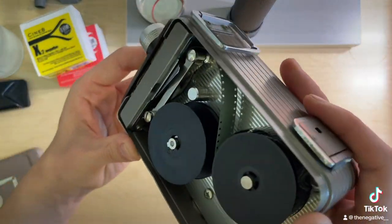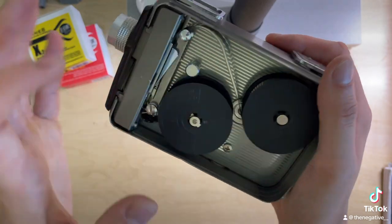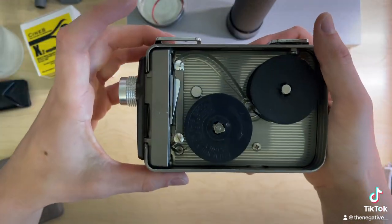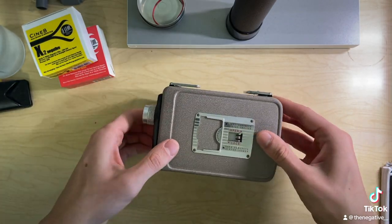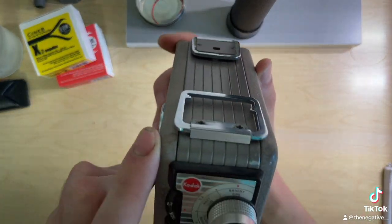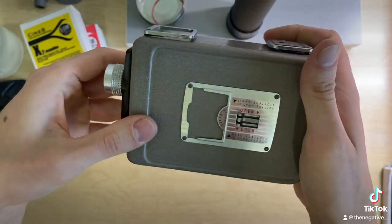Once you have your film on there and you verify that it is passing through and everything looks correct, you can go ahead and close it up. Put the lid back on, lock the camera, and then you're going to wind on until you get to that 25 — and that's where the roll of film starts.